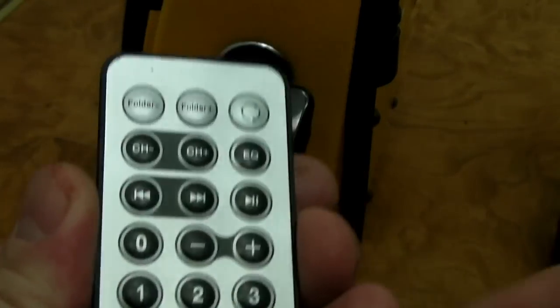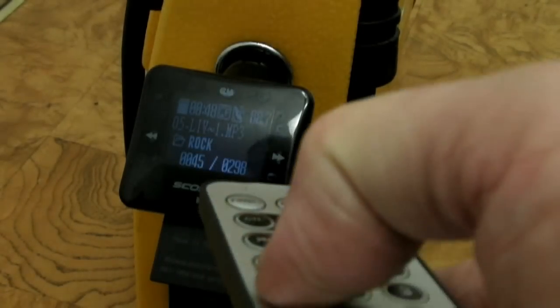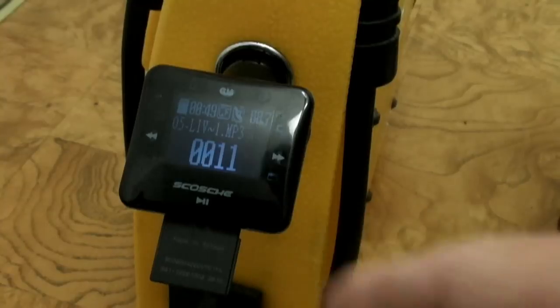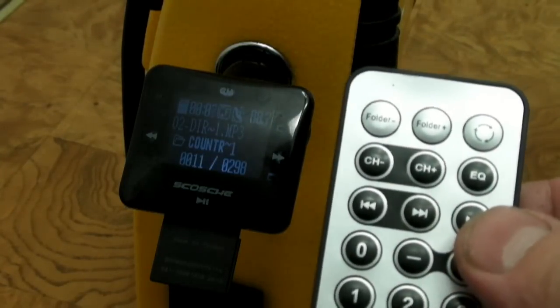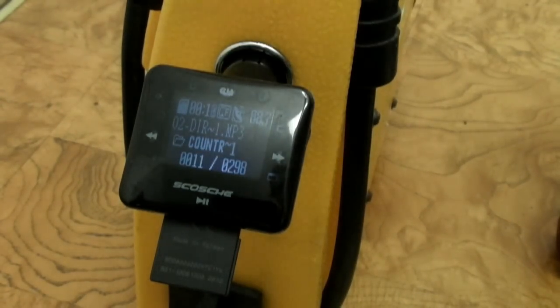Then you've got number buttons so you can select a track. Say track number 11 is your favorite — press one twice and track 11 will come up and start playing. I found the audio quality is very good. I'm not getting any static — it must be a fairly powerful transmitter. That's going to depend on the antenna you have on your car also. If you've got a broken antenna, it's not going to work as well.